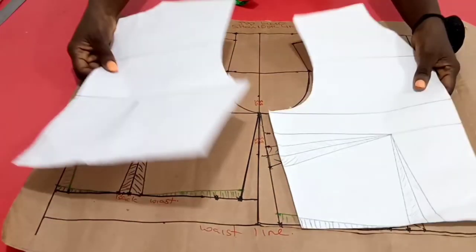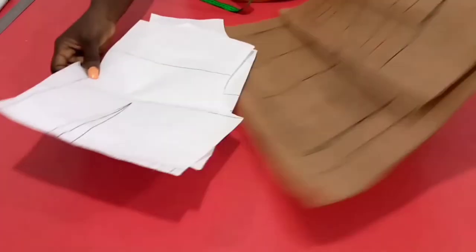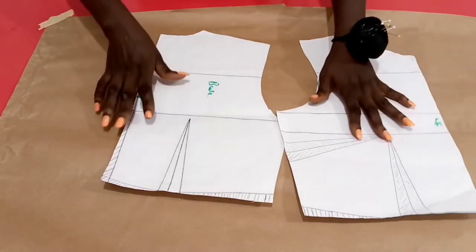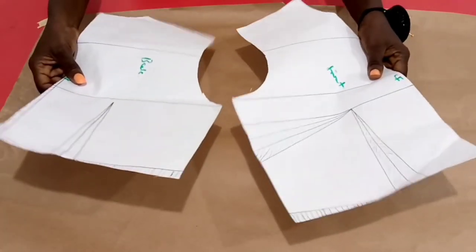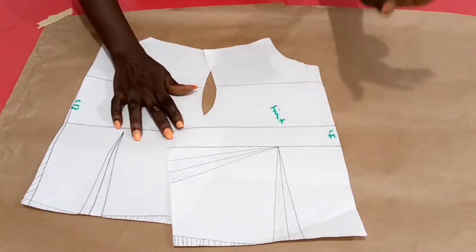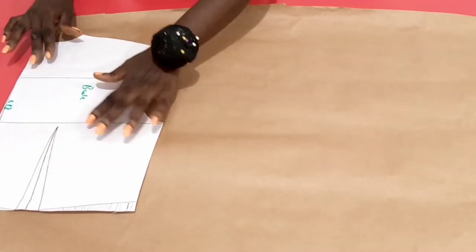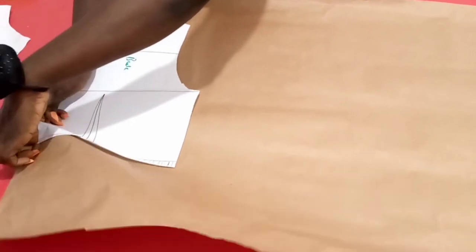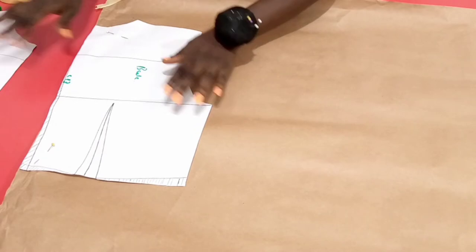We need to transfer out our basic bodice pattern, which I've already done for the front and back, and I'll be developing it into the style at hand. We need another drafting paper, and apart from our basic bodice pattern, we just need our long sleeve length measurement. Starting from the back piece, I shall be placing it on the pattern paper just at one edge and securing it with a pin. Since the design we are making is a loose fitting garment, we do not need all of these darts and waist shaping.